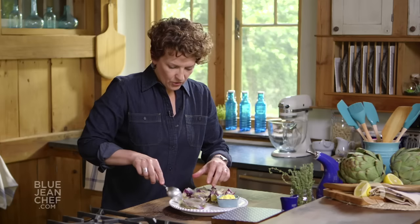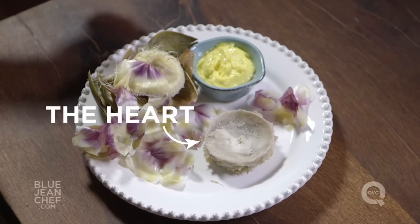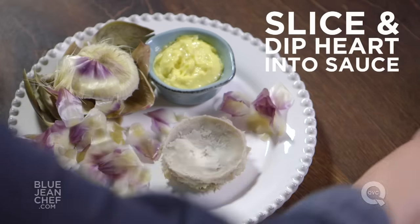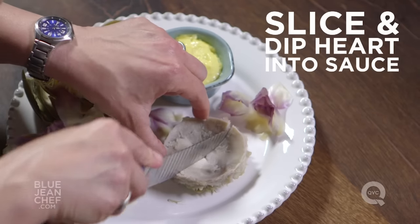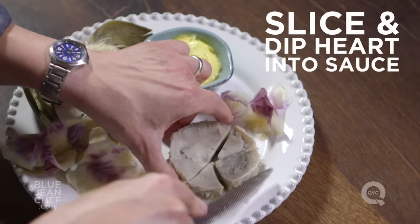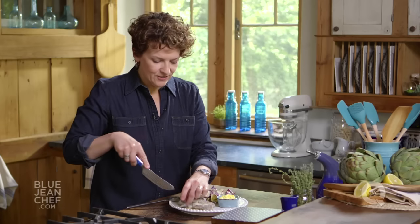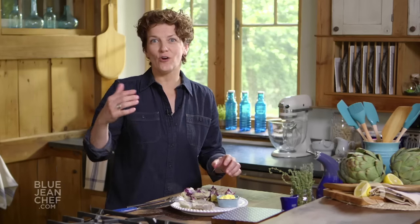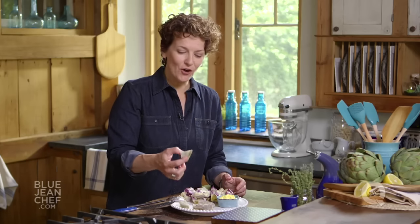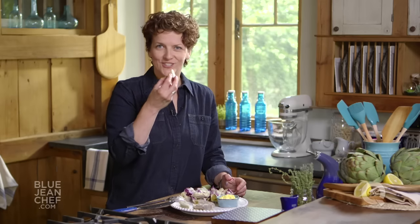By scooping that away, what you will reveal — and what you're left with — is what we call the heart of the artichoke, generally known as the nicest part. Take a knife and slice this into portions. I'm serving this with a little aioli, but you could also serve it with hollandaise sauce, a lemon vinaigrette, or even a lemon butter. The grand finale of eating your artichoke is to take some of the heart, dip it into your dip of choice, and enjoy.